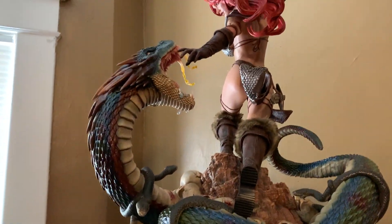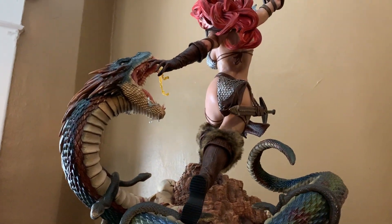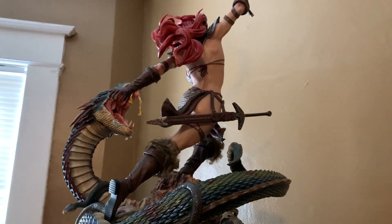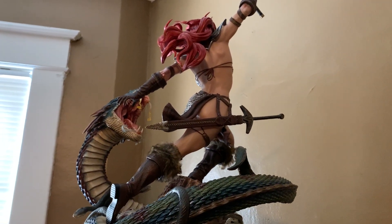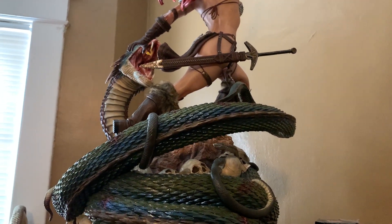One thing I was always worried about is whether it would be true one-third scale, considering it's a diorama. I own many one-thirds and I do believe this is a correct one-third scale statue. This is something you want as a centerpiece because there's just so much going on.